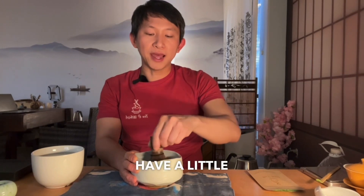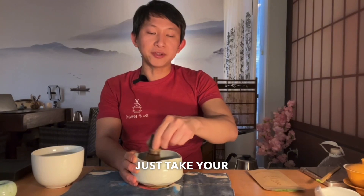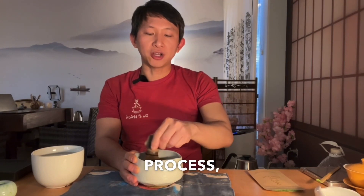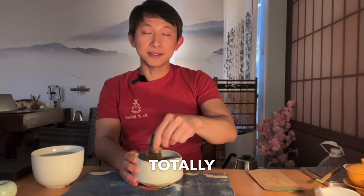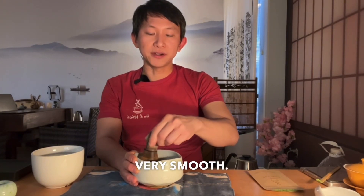This is how you're going to enjoy the matcha properly. Then you're going to have a little sip and have it with the chocolate. It's really simple — just take your time. It might take about a minute to two minutes to break down all the clumps. It's a very simple process, but it's very rewarding, especially if you've already had matcha in the past. It's going to totally change your life because this matcha is very special — really thick and very smooth.